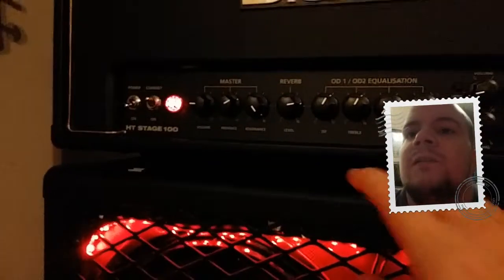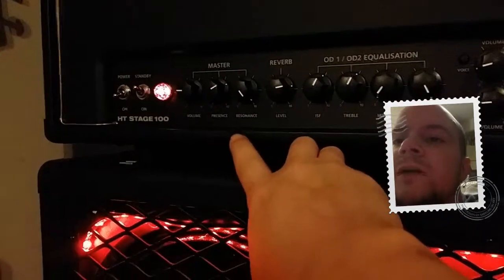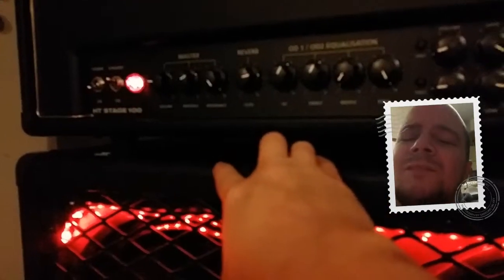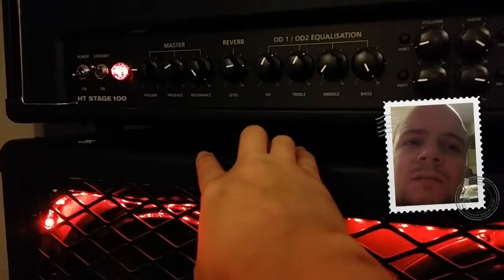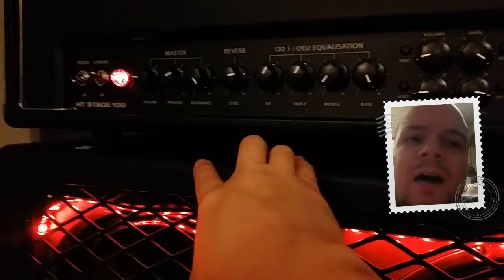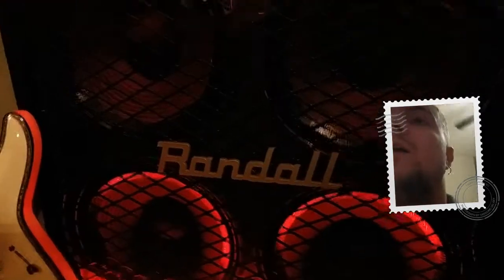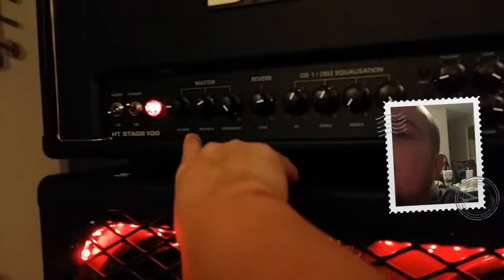On the left side you've got the reverb, then the master, resonance, and presence. Presence is basically how much presence the highs and mids have coming out the speakers. I'm running a Randall 4x12 cab, and yes I have red LED lighting to make it nice and sinister. Then you have your master volume.